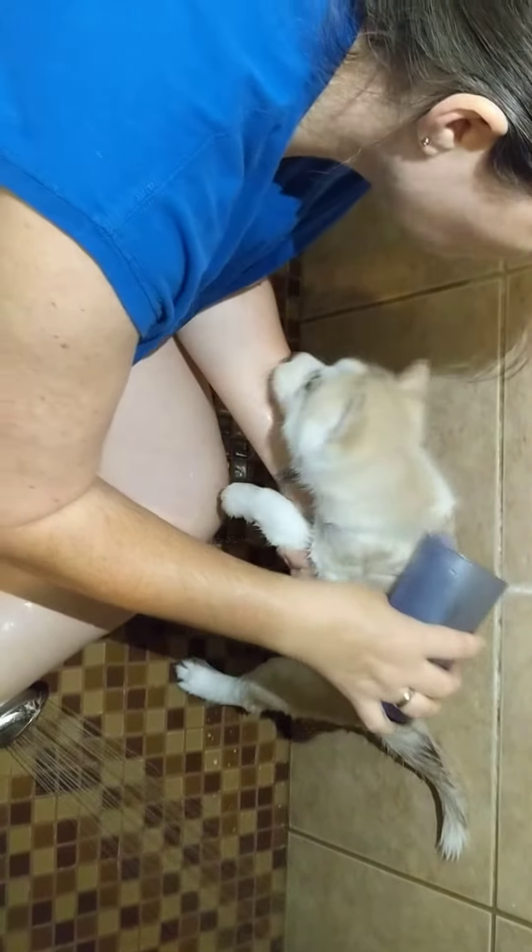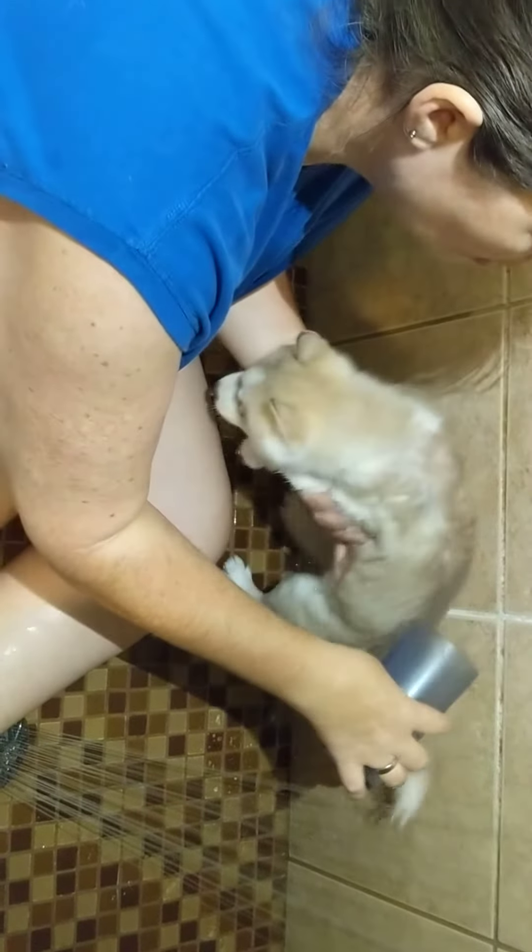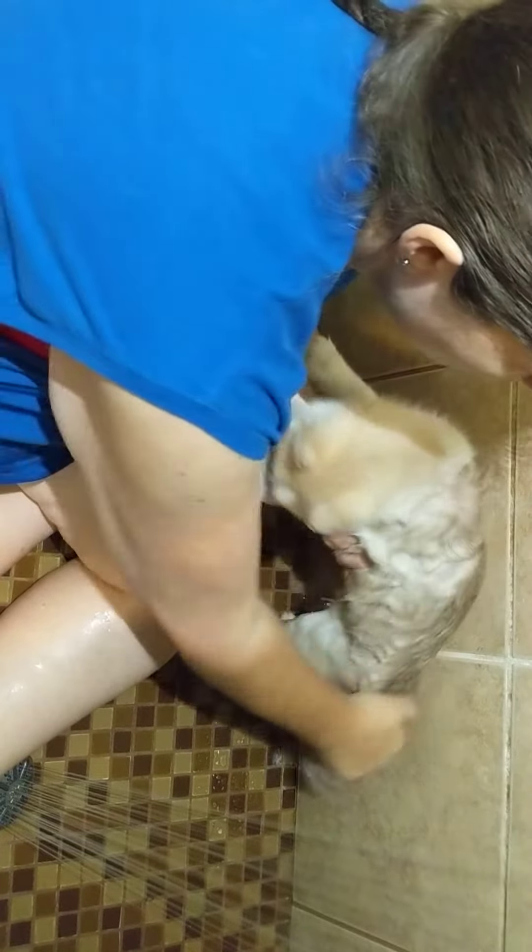I usually like to have the shampoo set aside in a little cup for them. Pour it along her back. The kind of shampoo we use is a little bit liquidy, that's why I do that.